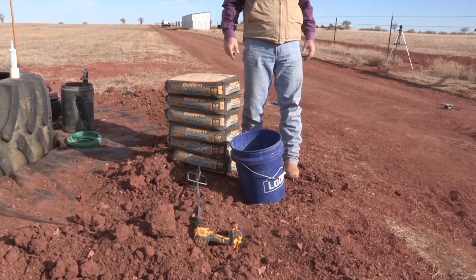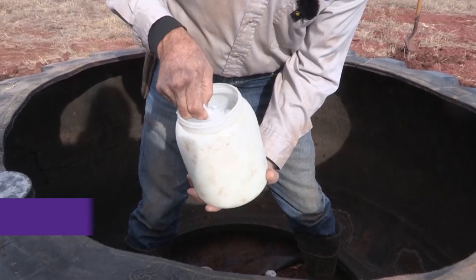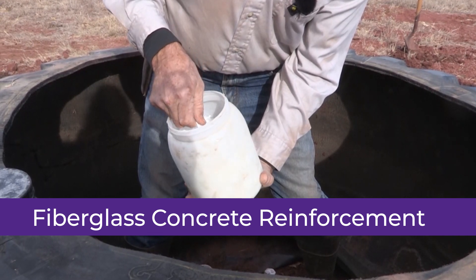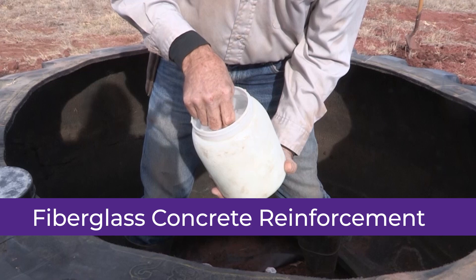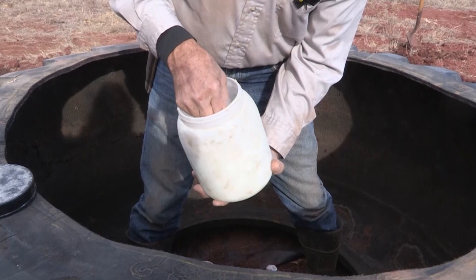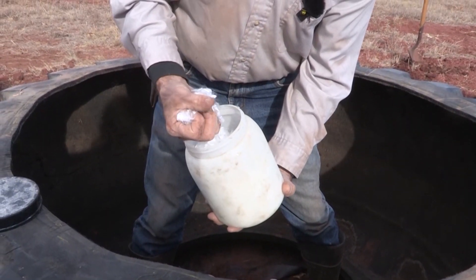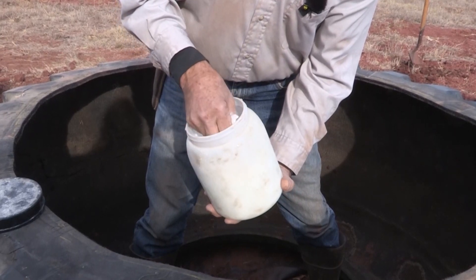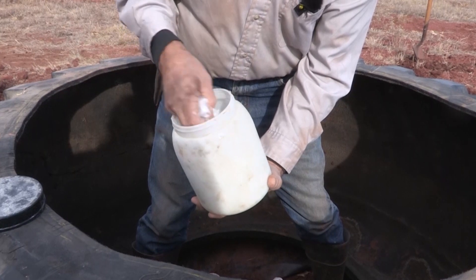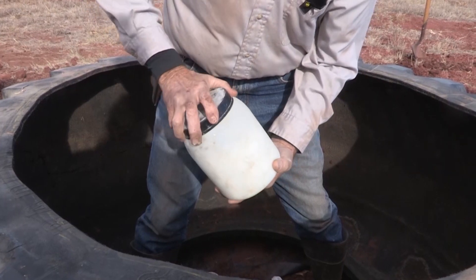We're going to mix concrete. We mix in the front end of the bucket. This fiber — I buy it from the ready mix plant. I buy enough for each bag — one yard of concrete which is equivalent to about 40 or 42 bags of sacrete. We will put about a handful like this per bag of sacrete. If we put a little extra in it, it doesn't hurt. This is nice stuff and what it does is it replaces the steel that a lot of people put in concrete.